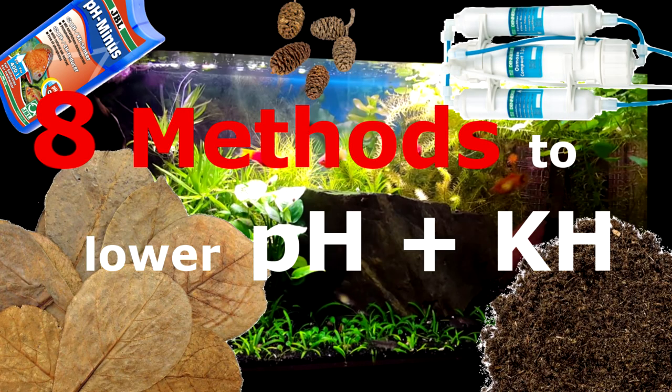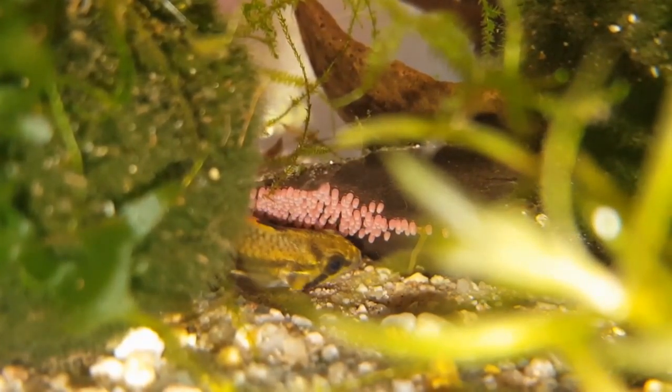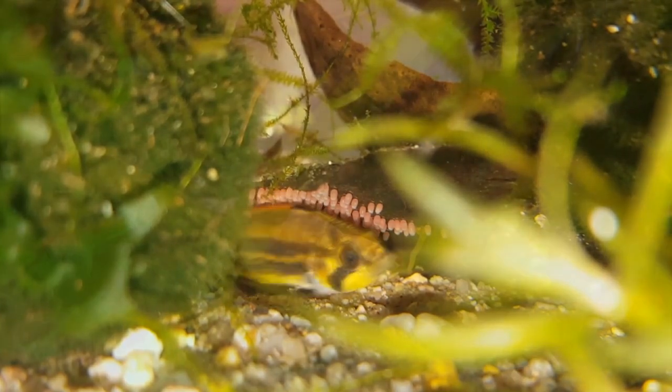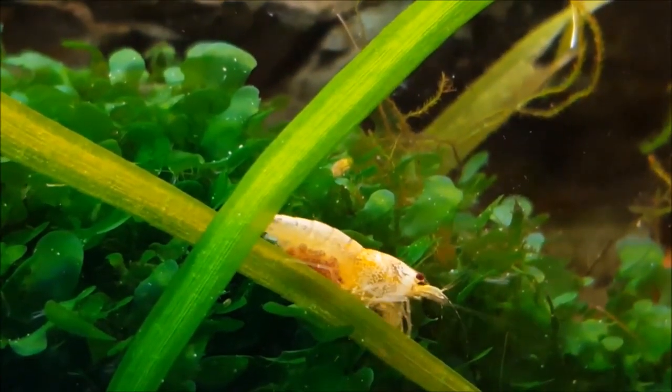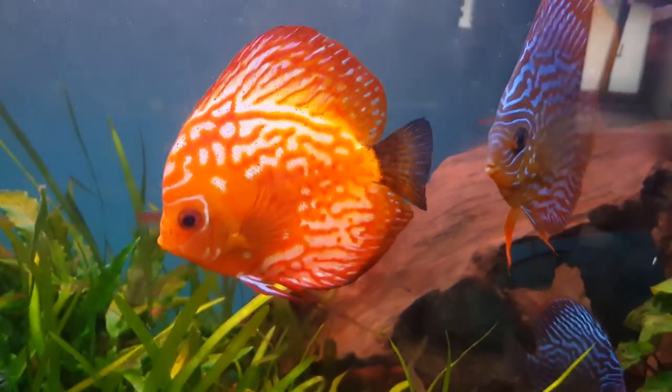Hello, here is Aqualive TV again and today I'm going to show you how to lower your pH. For some fish or shrimp species you want to own or breed, you might need some different water parameters than the ones in your tap water, and now I'm going to show you how to do this and how to get perfect water for the fish you want to keep.